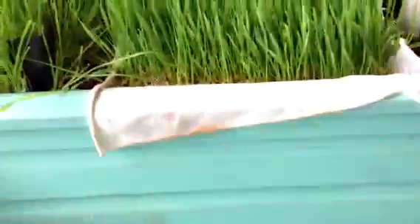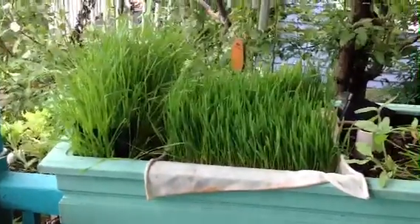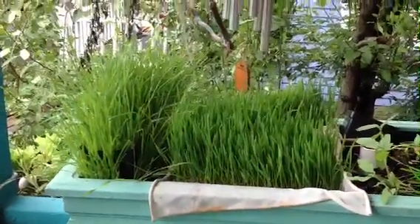They seem to love it, and they love it as well as the ryegrass, which I did last week. So that's what we're doing — growing feed for the crawfish, and for the people, too. Thank you.